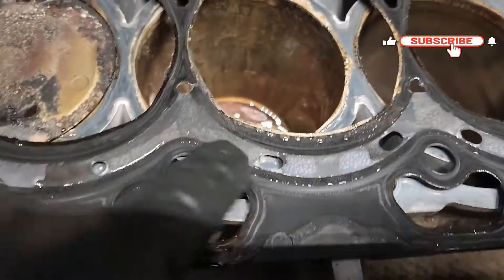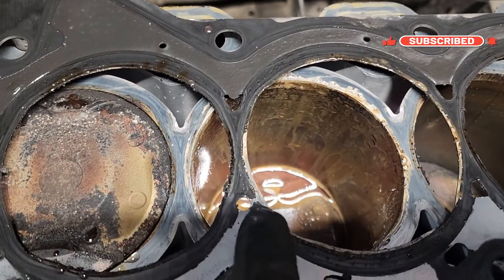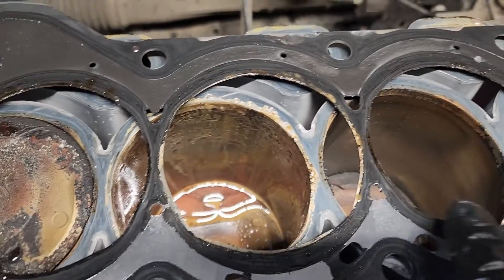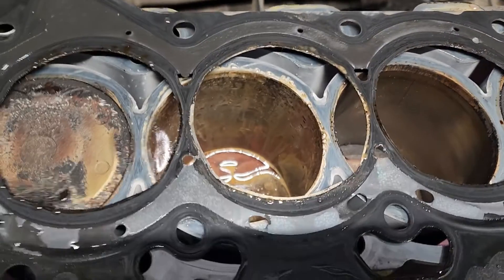It was leaking — pretty sure right here you can see all the silver on this one coming across, and this one still has all the black. I think that's where it was coming from — I'll do some more looking, but I think that's where it was.